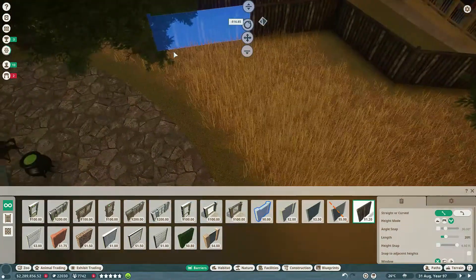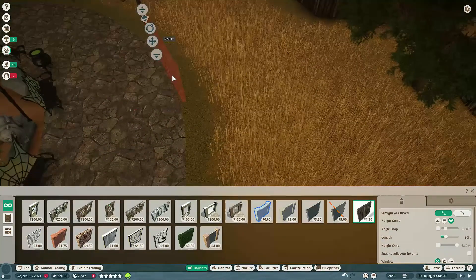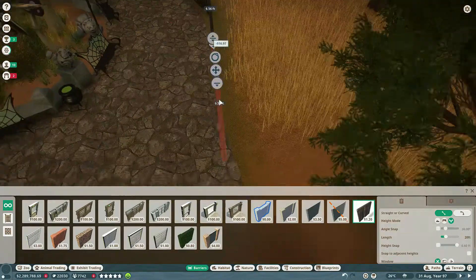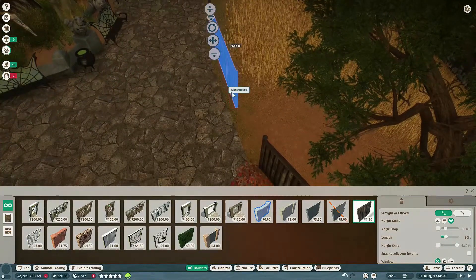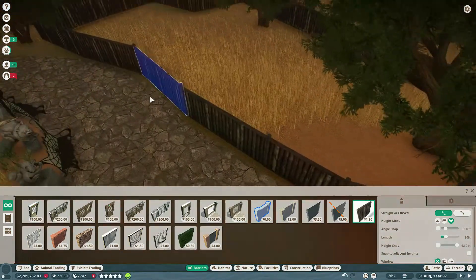I decided not to connect to the next habitat yet — I will be doing that as the video progresses. But for right now I just wanted a general idea of size, just to make sure I wasn't going to waste my time building a habitat here for these skunks.